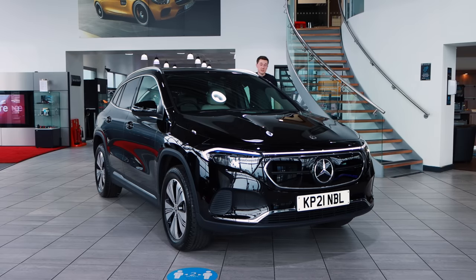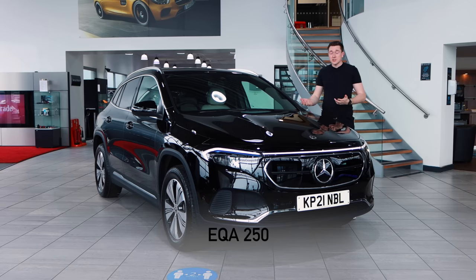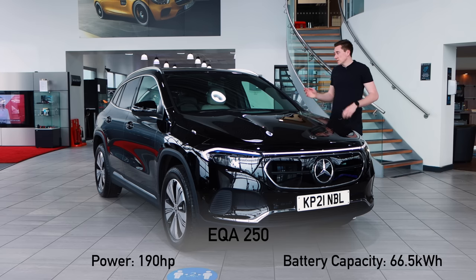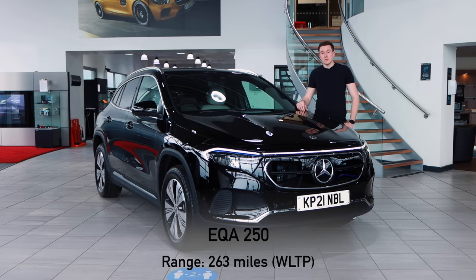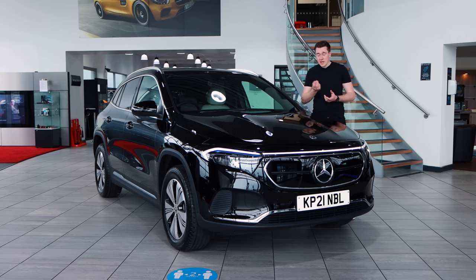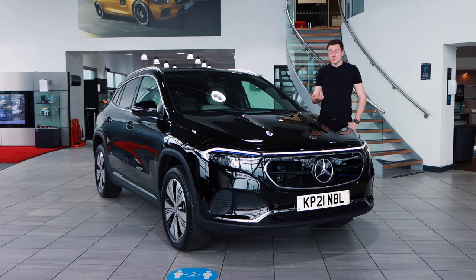Normally at this point I'd talk about the engines, but in a Mercedes EQ model there's no engine — it has a battery and an electric motor. That electric motor produces 190 horsepower, and the lithium-ion battery is a 66.5 kilowatt-hour unit. With all of that in mind, the official range is 263 miles based on the WLTP test — the Worldwide Harmonized Light Vehicles Test Procedure — a standard benchmark for the best range in ideal conditions. Conditions aren't always ideal: you'll encounter traffic, have the heating on, and weather isn't always on your side. But it does show you what the car can achieve. So — what is it like to drive? Let's find out.